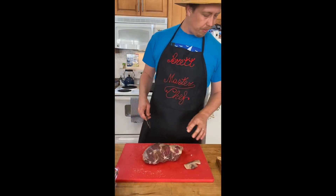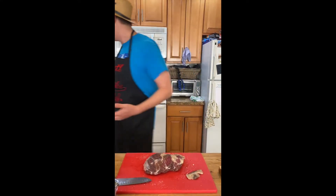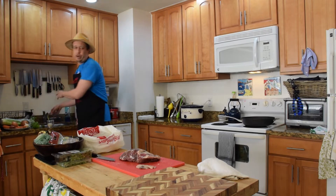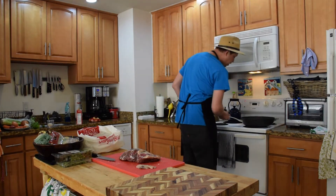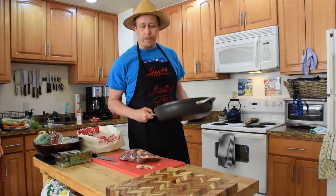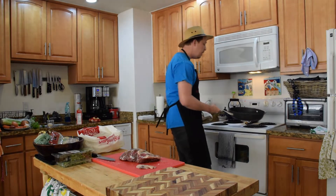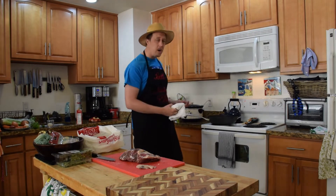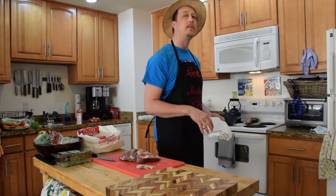This thing's been sitting out on the counter for about an hour — salted, sweating, all that good stuff. In the meantime, we should have been getting a pan nice and hot. Over here we've got a nice thick pan — cast irons work well. Basically we're going to put a little sear on the outside of this, get a little caramelization, and kind of get the cooking process started. A lot of people say it's not necessary, but in a crock pot or even a roast, I definitely think it will speed up the process a little bit and start that crust on the outside.